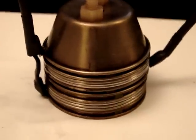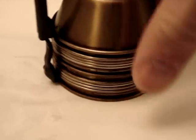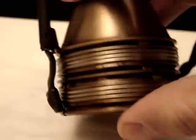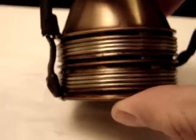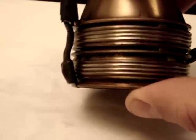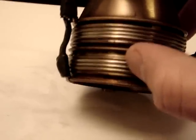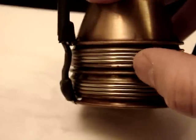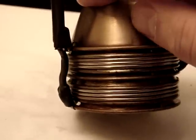Hey everyone, HHO4ALL here. I just want to show you another advancement on this cell. After my last video I decided I was going to make a couple of modifications to my fuel cell. I inserted a couple more neutrals, and now I've got a positive, then five neutrals, then a negative, then five more neutrals, and a positive.